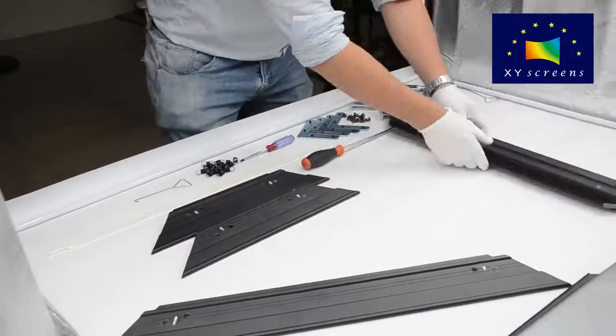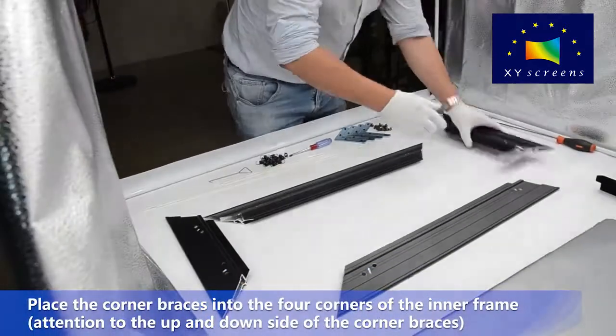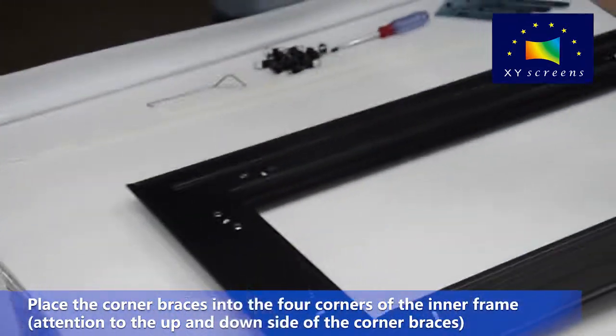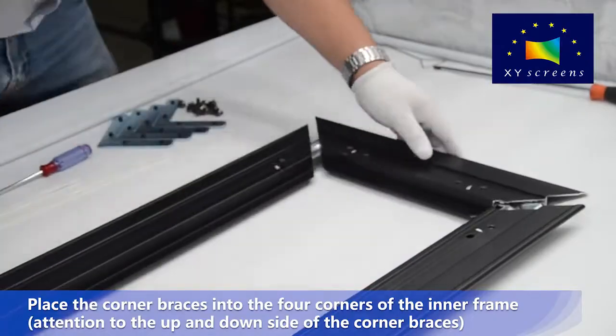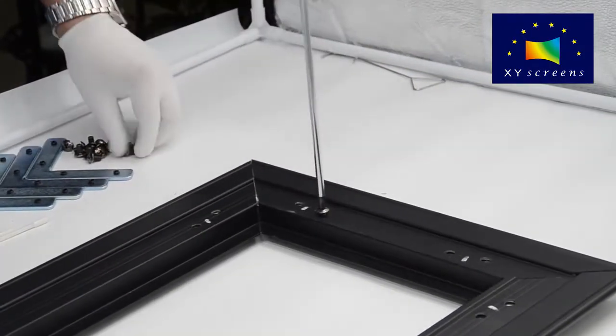First, install the inner frame. Place the corner braces into the four corners of the inner frame. Pay attention to the up and down orientation of the corner braces. Tighten the screws at the four corners, and pay attention to the screw positions.